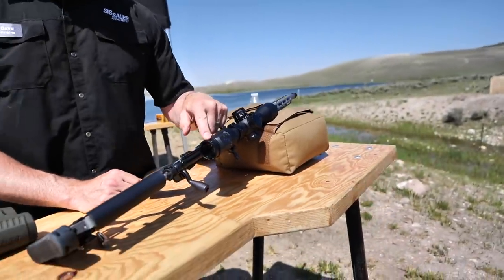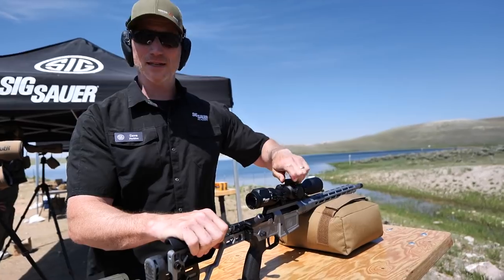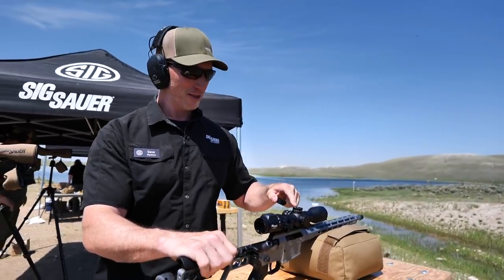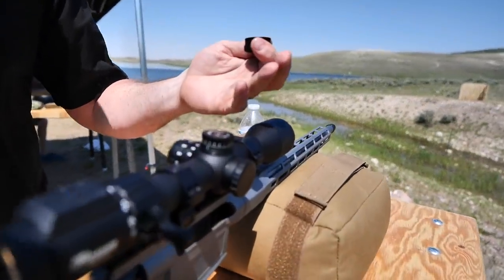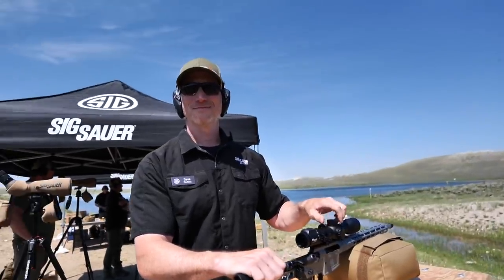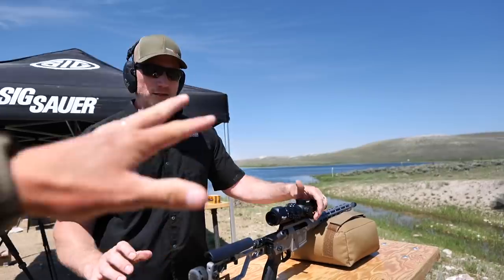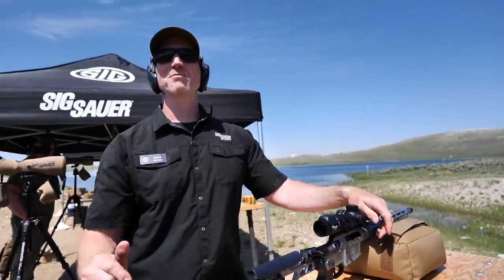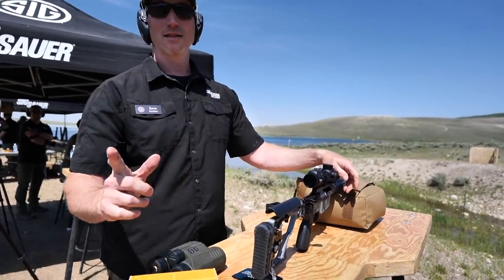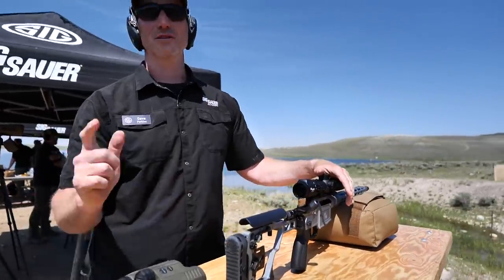Parallax adjustment. I've got my fine focus back here for my ocular. If I have to make any adjustments — which we won't, we're going to trust Daniel Horner — I just take off my caps just like every other scope and I can make adjustments. Adjusting for wind: do we have any wind readings calculating in here or is that manual? That's manual. So yes, it will calculate your holdover, but wind holds for this competition are on you.